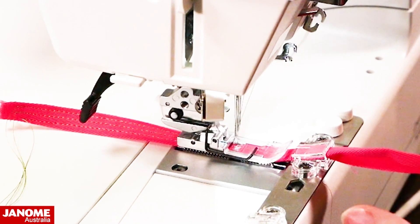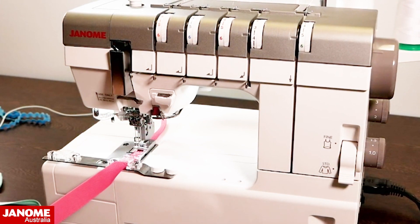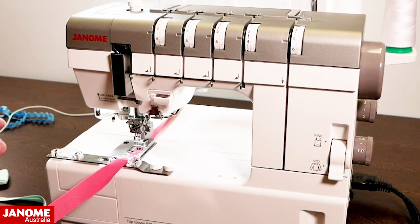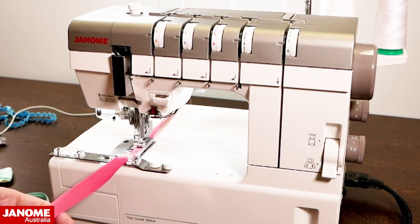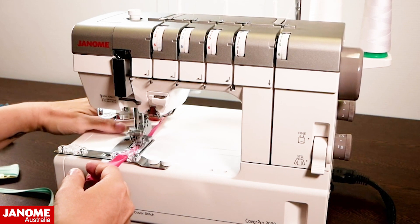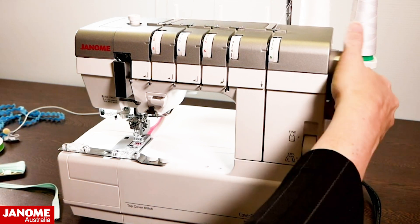I'm holding the strip quite loosely — not tugging on it — letting the machine pull it under. I find it easier to hold it at an ever so slight angle off to the left rather than straight. You could use two needles wide by removing your center needle, or use your triple stitch as I am doing, or your top cover hem for a decorative finish.